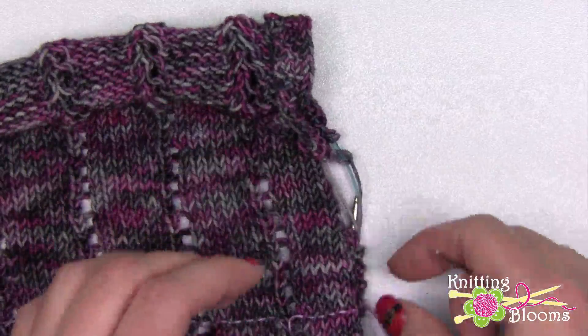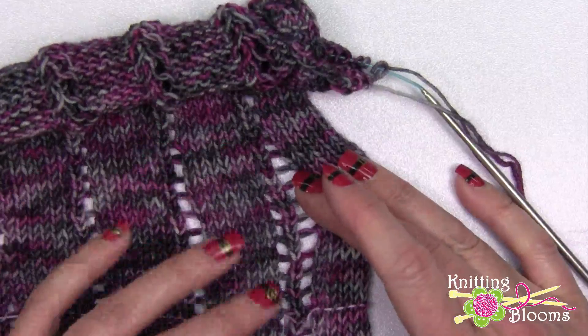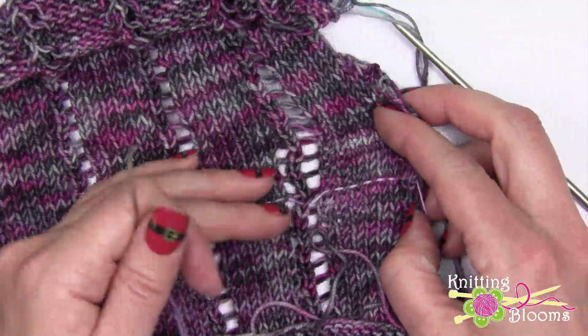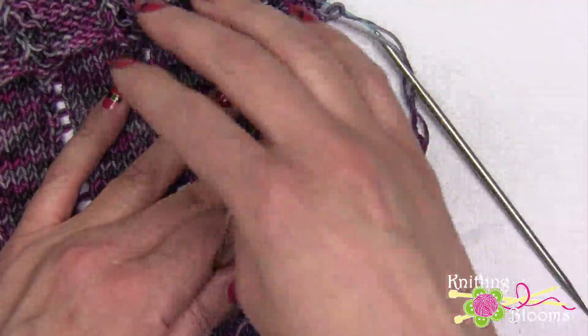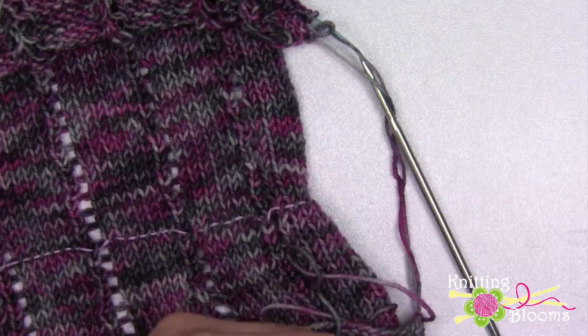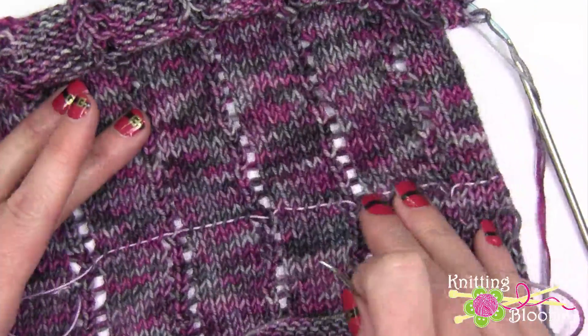This would work the same way if you were doing it from right to left instead of left to right. You could pick up the right leg or you could pick up the left leg, but if you pick up the left leg when you put the stitches back on the needles you will see that your stitches are on the needles incorrectly. So I'm going to go ahead and pull this back and then try to show you how I work through this problem with the lace.